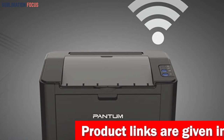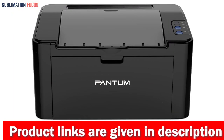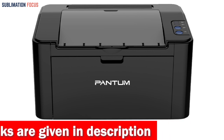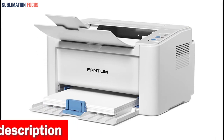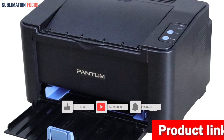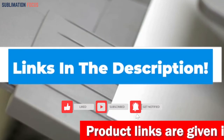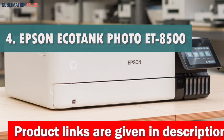The Pantom printer supports AirPrint and is compatible with various operating systems including Windows, Linux, Android, and macOS. When you purchase the Pantom Compact Wireless Small Laser Printer, you'll receive everything you need to get started, including a laser printer driver, USB cable, and a 700-page starter toner cartridge. If you think this printer is the best solution for your Android phone, check out the link in the description box below to purchase it right now.